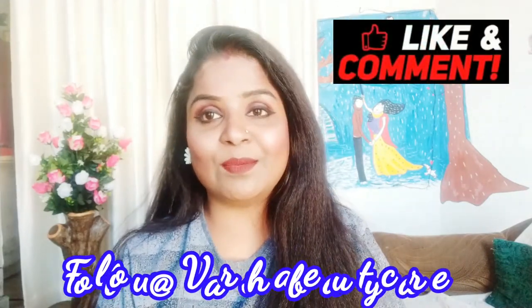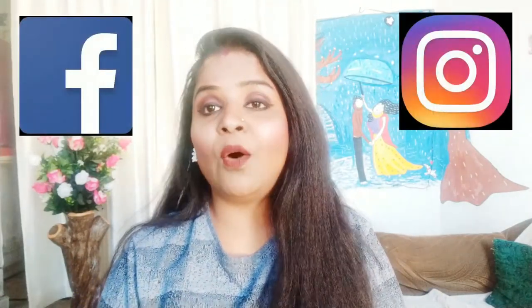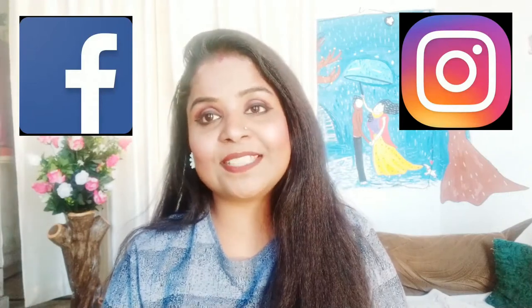So friends, this is my Steik foundation review. I hope today's video was helpful for you. If you found this review helpful, please like and share my video. Don't forget to comment and tell me how you feel about today's video. You can follow me on Facebook, Instagram, and TikTok — I am active there. I will see you in the next video. Until then, bye-bye, take care, love you all.